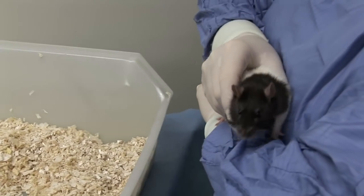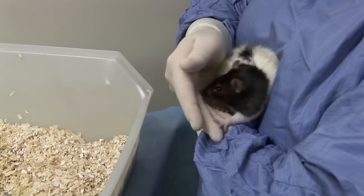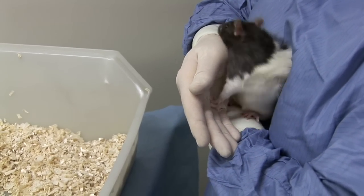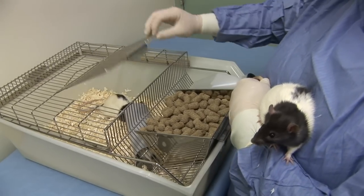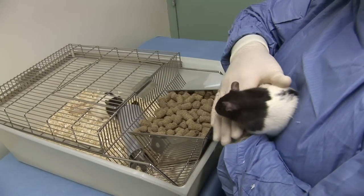It can then be held resting against your chest or arm while maintaining a gentle grasp around its shoulders and with its hindquarters supported. The cage lid may need to be replaced to avoid the other animals climbing out of the cage.